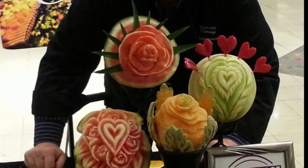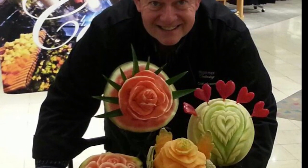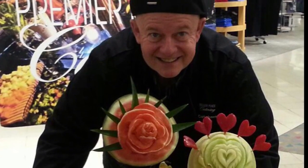Carl Jones has been liberating beautiful works of art hidden in fruit for more than a decade. But when he started this journey, Carl was the one in need of liberation from a lifestyle that was slowly killing him.